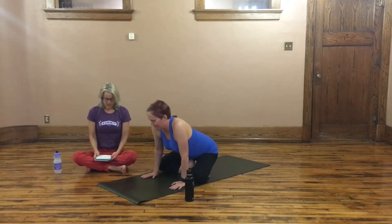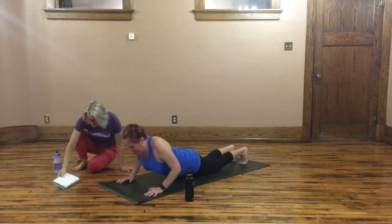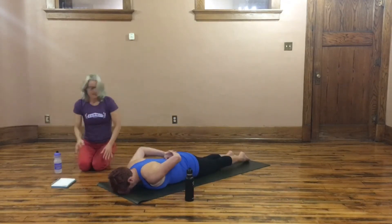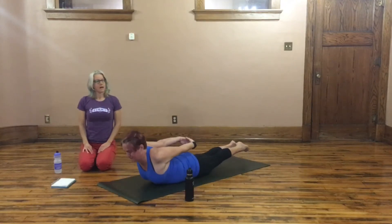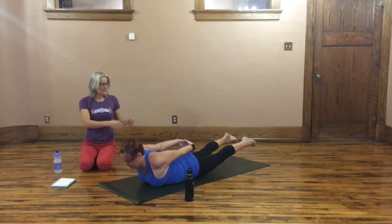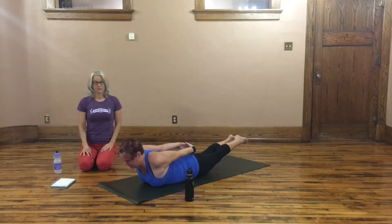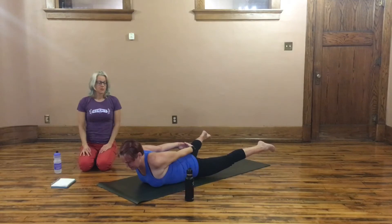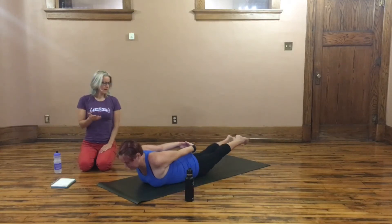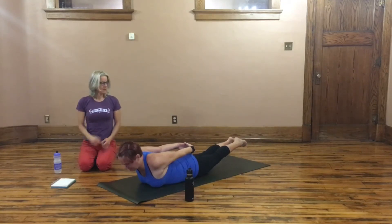We're going to start on our belly in a pose called Shalabhasana. Come onto your mat, lay out, interlace your fingers behind your back, and lift everything up. On the inhale, take the legs as wide as you possibly can, trying to push through your heel sides. Exhale, taking the legs together. So inhale wide straddle, exhale together — we'll do that five times. Be sure you're keeping a strong lift in the upper body while contracting the muscles of the back. We'll end the fifth time leaving the legs wide.